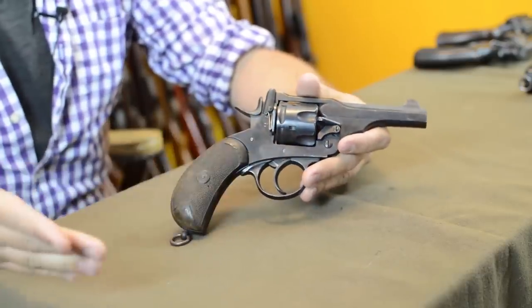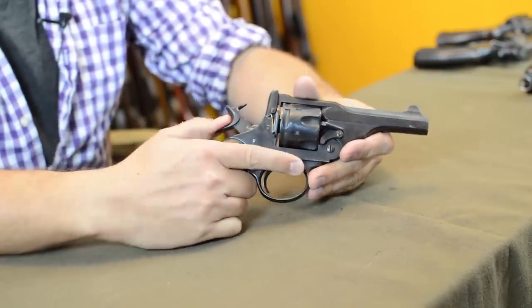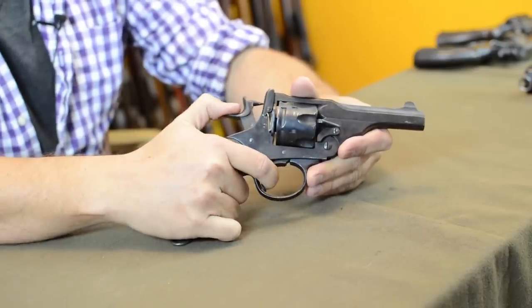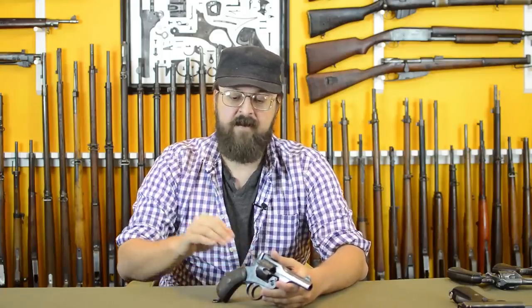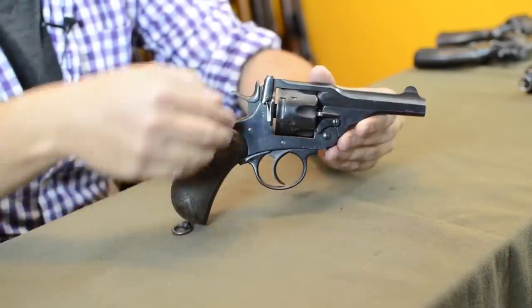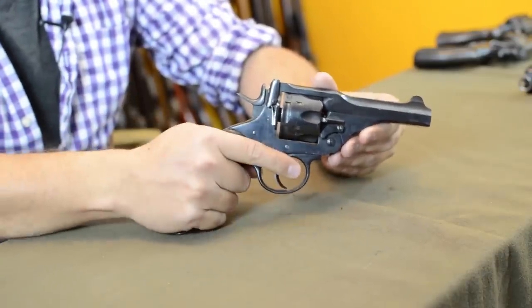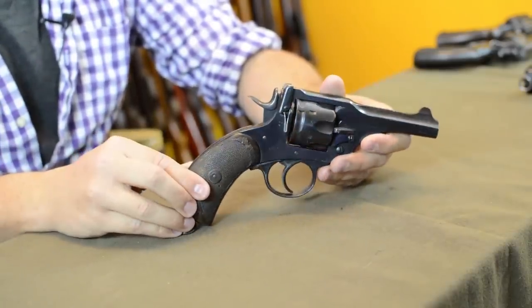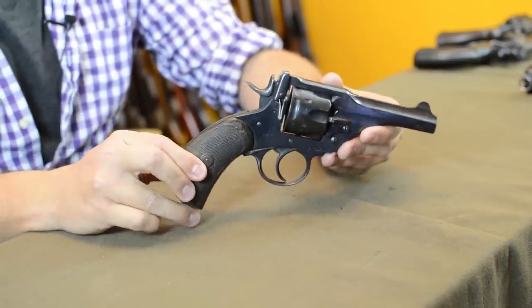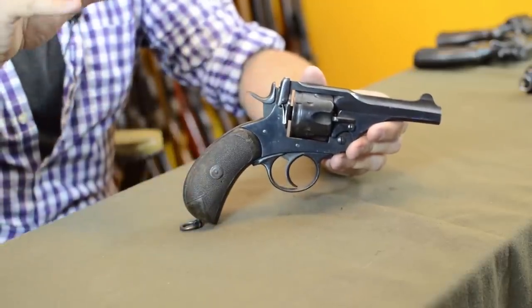Double/single means you can either manually cock the hammer and pull the trigger, or pull the trigger all the way through to fire the next cylinder. From the Mark II through the Mark V you see little improvements — strengthening of the action, widening of the cylinder. From the Mark II to the Mark V you're seeing a medium-to-long barrel and a bird's-beak grip, which is good for drawing. This would have been standard issue as the war started, though there were a lot of older models already around.